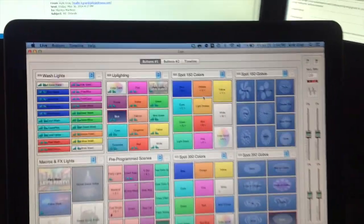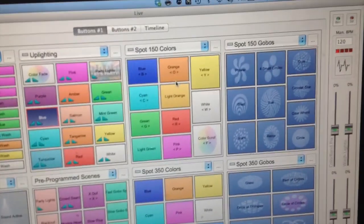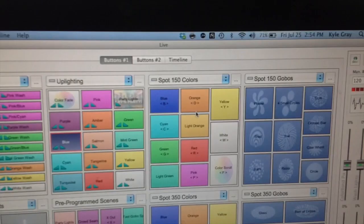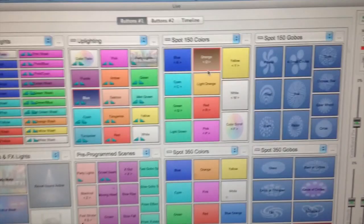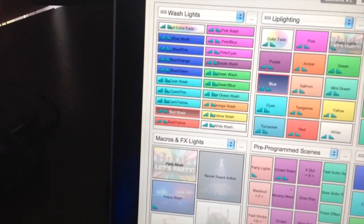Another feature I want to talk about is quick keyboard access to scenes. For instance, on the orange button it has an O below it, so if I hit Shift-O — boom, it puts it on. I hit Shift because it's a capital O. A better example is the R down there: if I hit Shift-R, boom, it goes to red. If I hit regular R, the wash light comes on — see the red wash? That's regular R.